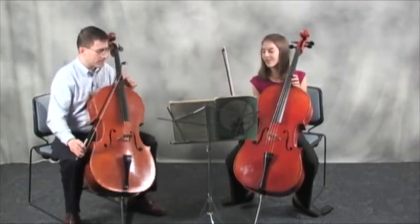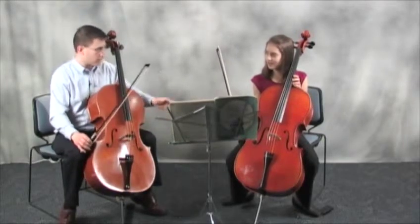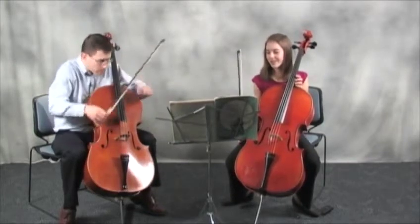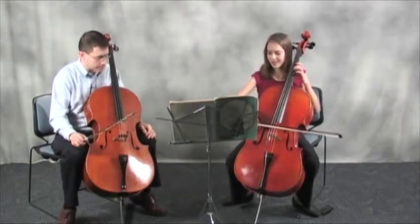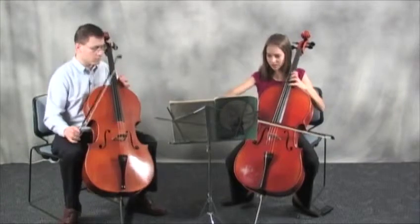Even when you play it under tempo, you can play it as though it's a very fast performance that we're watching in slightly slower motion. Try it from the second half.